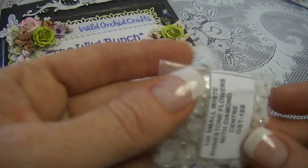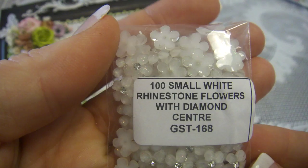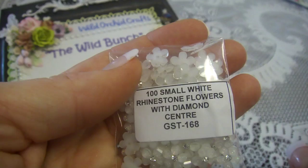Oh, this is all products — no wait, I'm sorry, I forgot. I was also using tiny rhinestones with a diamond center, and tiny small flowers, a few of them on the wheels.